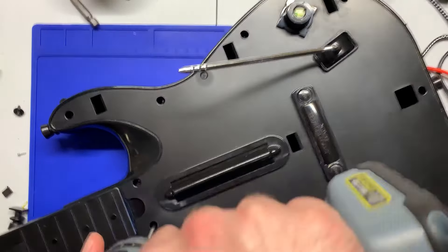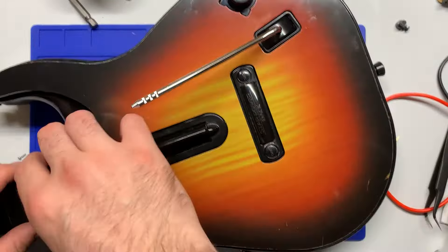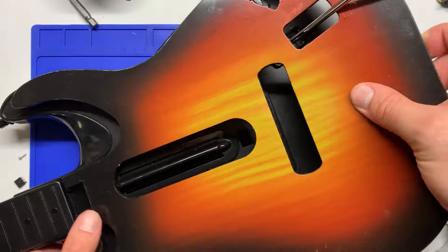To get the front faceplate back on you might have to release the neck and push it up just ever so slightly so you can slide those tabs underneath the neck. Then just push the neck back down and we're all ready.